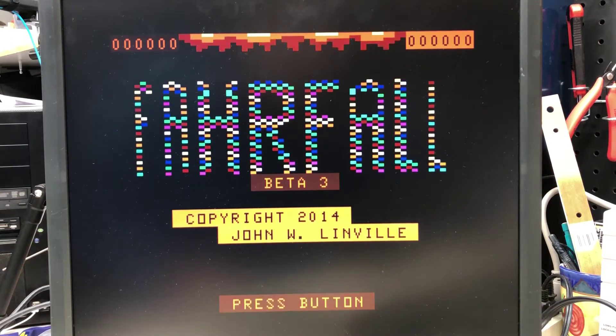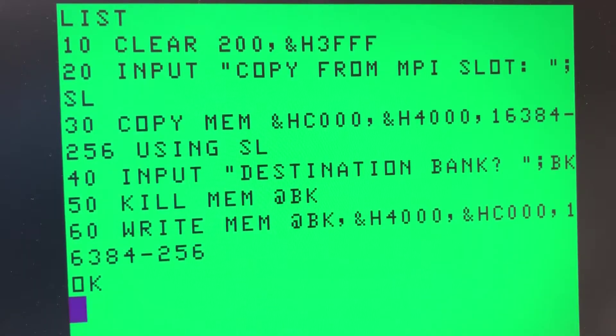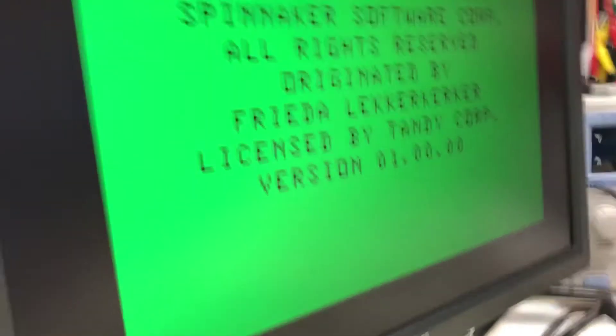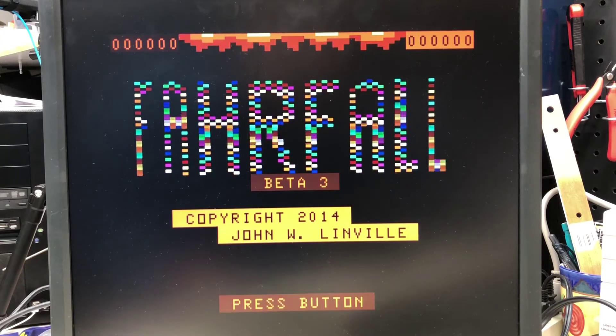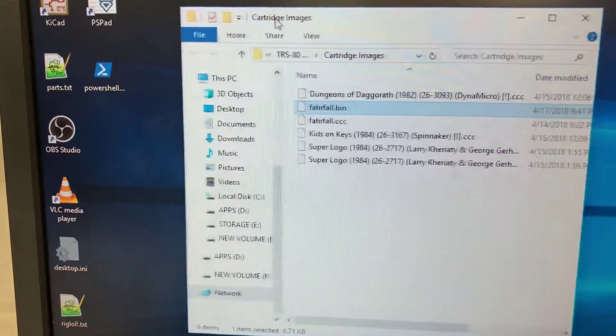It supports up to 8 images of 16K or less each. If you have a multi-pack and your own cartridges, a simple type-in BASIC program will write your cartridge to the Coco SDC. If you download cartridge images from the net, you'll have to go through a longer process. Ed Snyder has this process documented, and I have a link in the description. The process requires you to manually hex edit the cartridge files. I'm not fond of that, so I wrote a PowerShell script that will do the hex editing for you automatically. I have links in the description to that too.